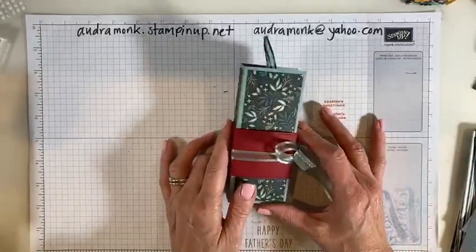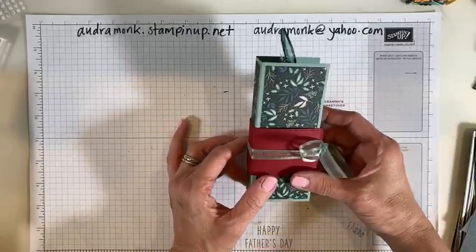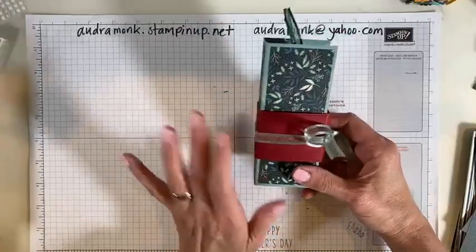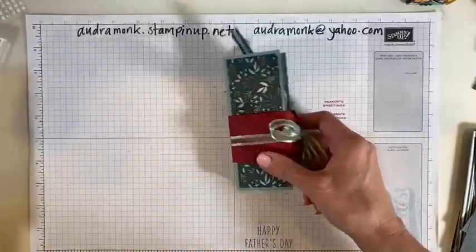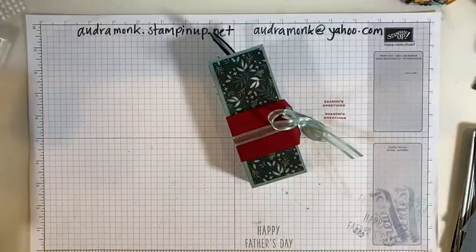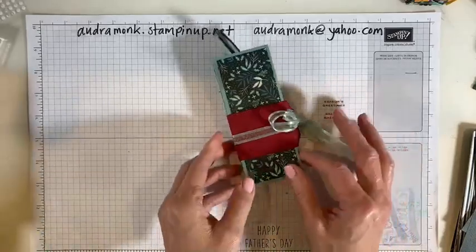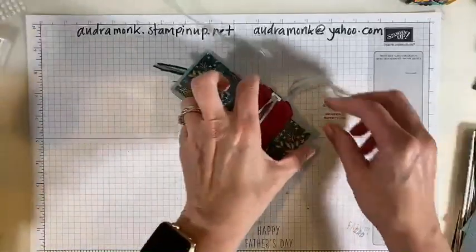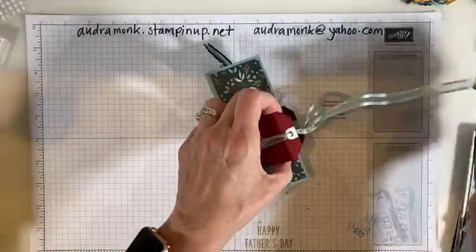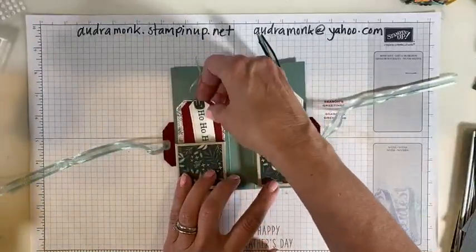This is what we're going to make. I did cards Monday and Wednesday, so I wanted to do something 3D. I could have made a cute little box, which is much easier than what I decided to do. I saw a demonstrator — her name is Katie Drew Cards, she's from the UK — and she challenged herself to make something that wasn't a card.